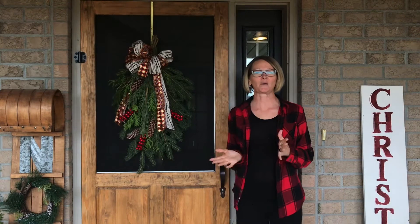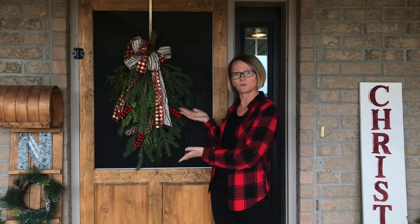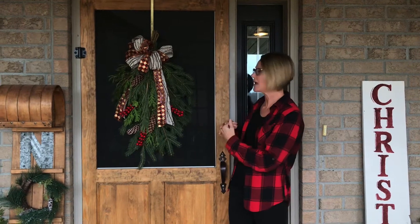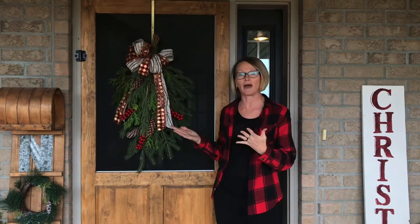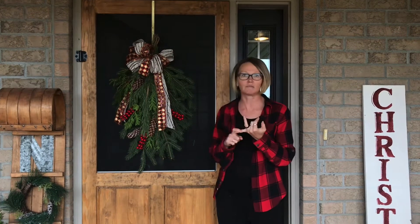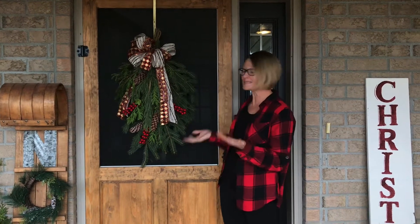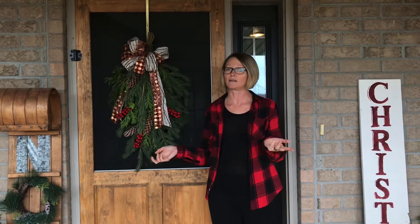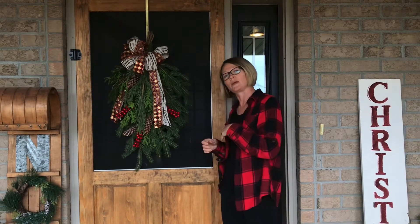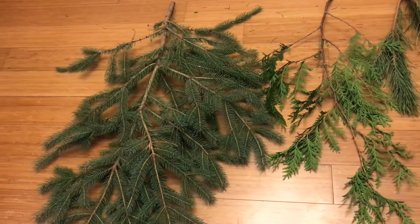Hello, welcome to my home! Today I'm going to show you how I created this swag for our front door. Isn't it gorgeous? I love how you can make such a big impact with very little time, low cost, and just a few simple steps. The best part is most of it you can find in nature — maybe even your backyard. Come with me and let's get started.